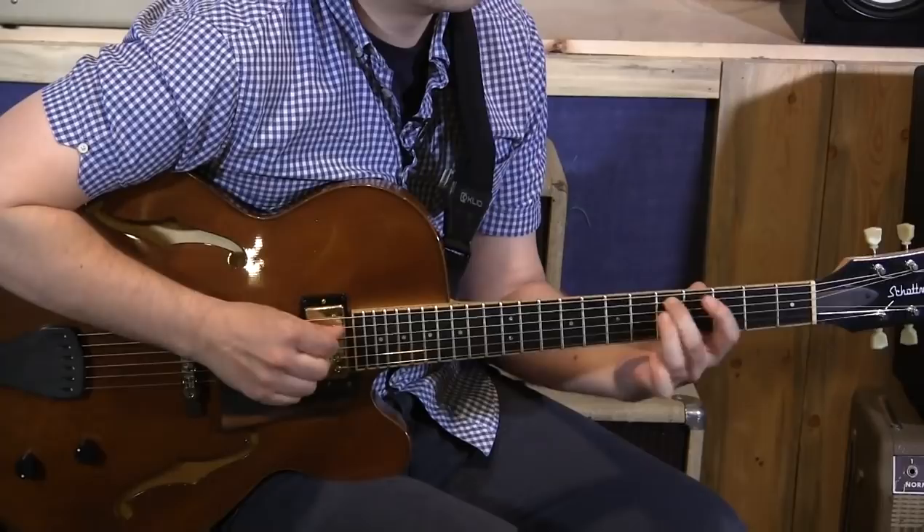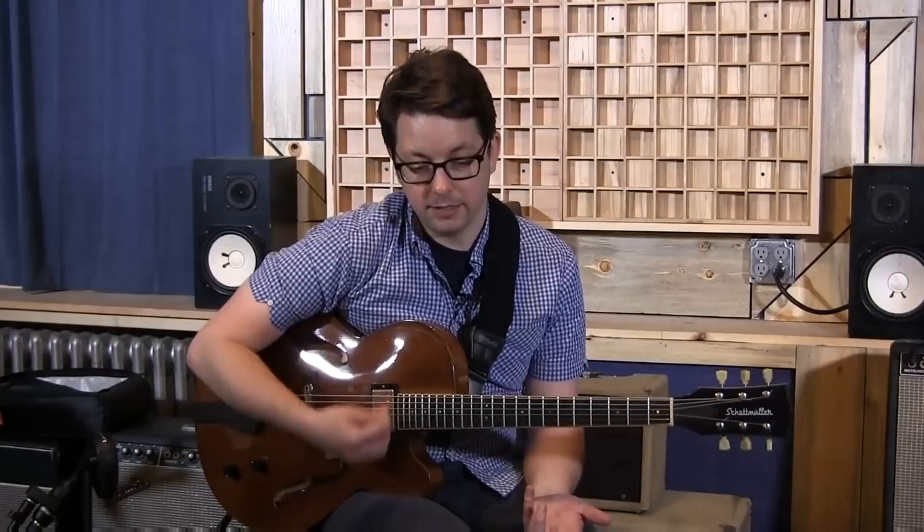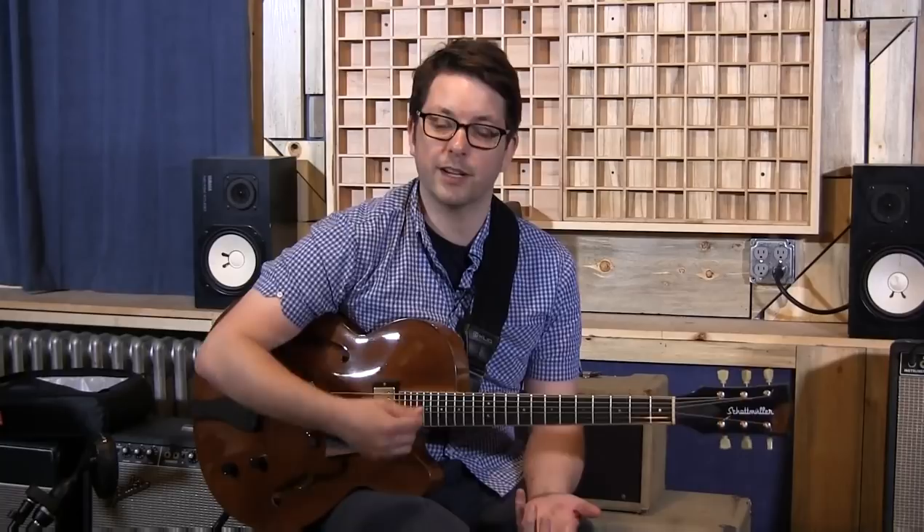Even though I'm picking down, I tend to sort of imagine it as an upward movement — like I'm kind of pulling the note out of the instrument, rather than just beating it out of the instrument.